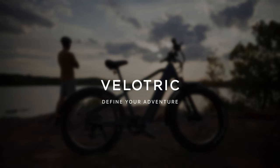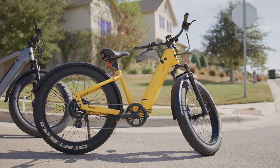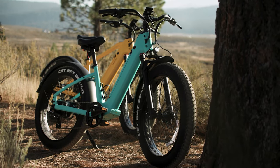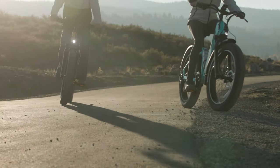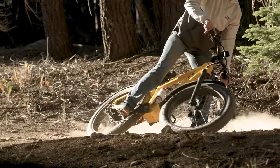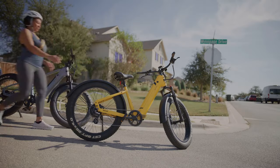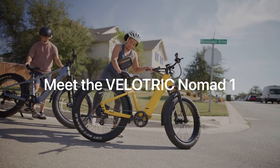The Velotric is a reliable name in the world of bikes and has lots of promises with its new Nomad lineup. From the get-go, Velotric follows simple principles to be elegant, stylish, high-performing, and reliable for years. And we were struck with this design language the moment we got the Nomad 1 in our hands.